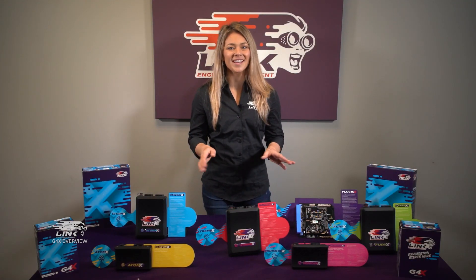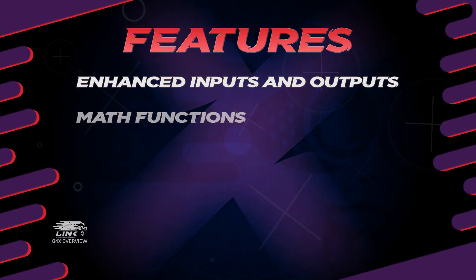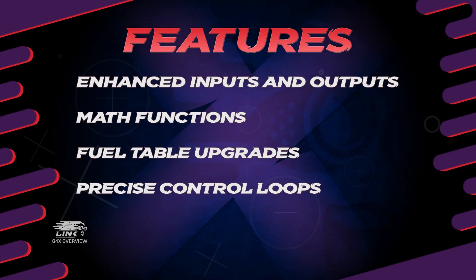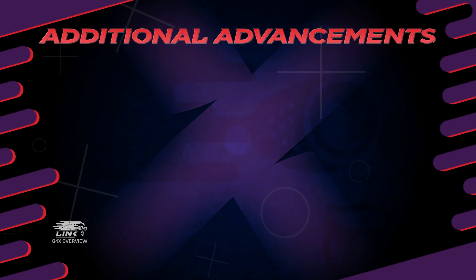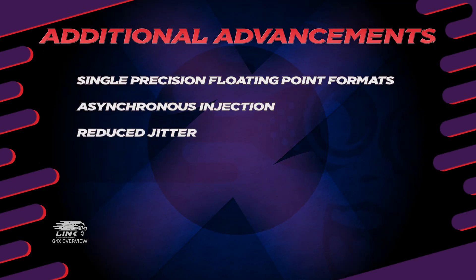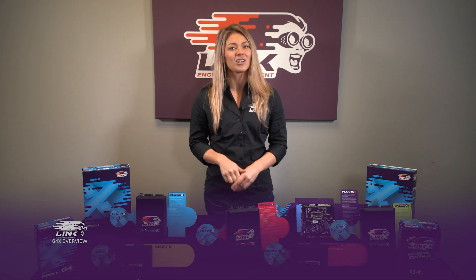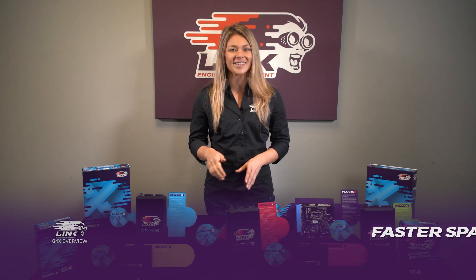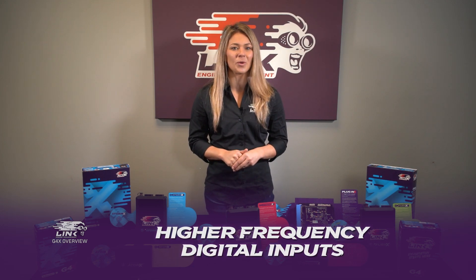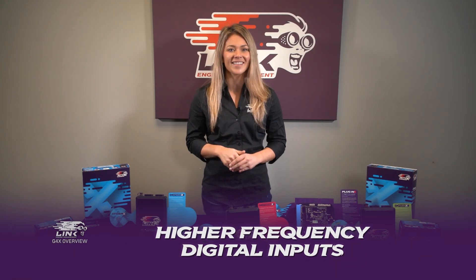Of interest to tuners, G4X also features enhanced inputs and outputs, math functions, fuel table upgrades, and more precise control loops. Additional advancements also come via the smart use of single floating point format, asynchronous injection, and reduced jitter. All these enhancements allow for greater accuracy of everything the ECU controls, including smoother fueling and faster spark timing. Another impressive upgrade of G4X is the higher frequency digital inputs, which unlock new possibilities, such as wiring wheel speed directly to the ECU.